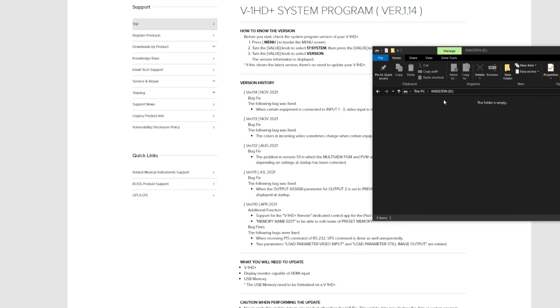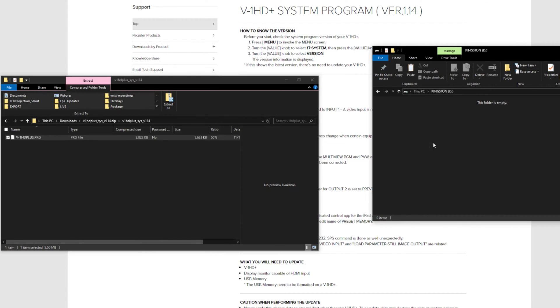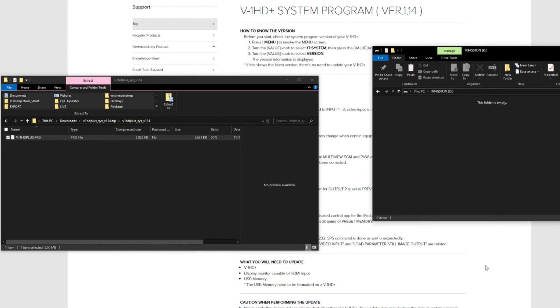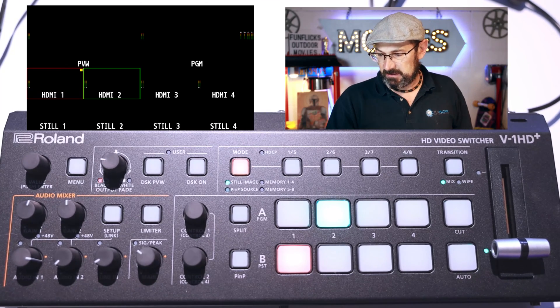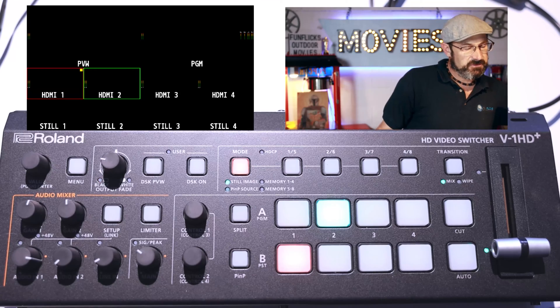Here I have my drive. There is nothing on this drive. I'm going to put the download in the root folder — copy it and paste it over. That update is right there. I'm going to eject my USB drive.